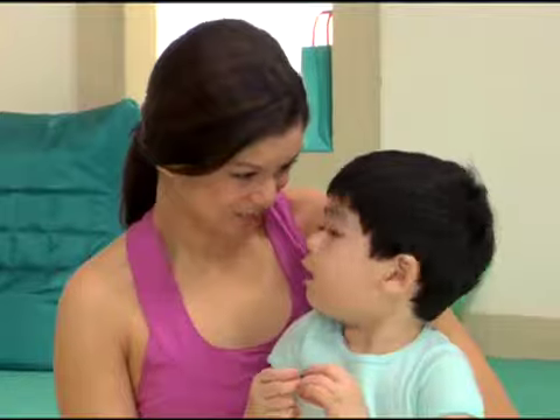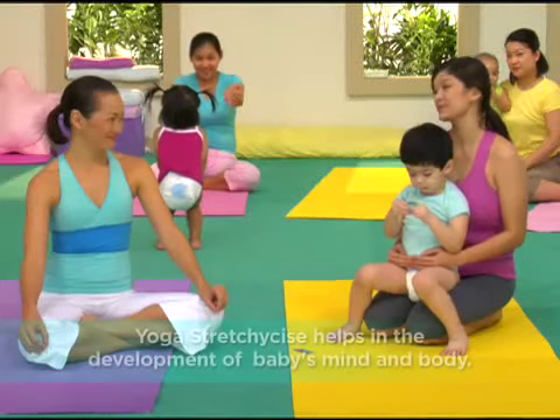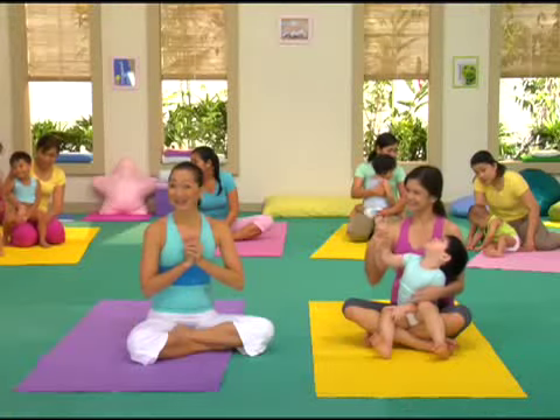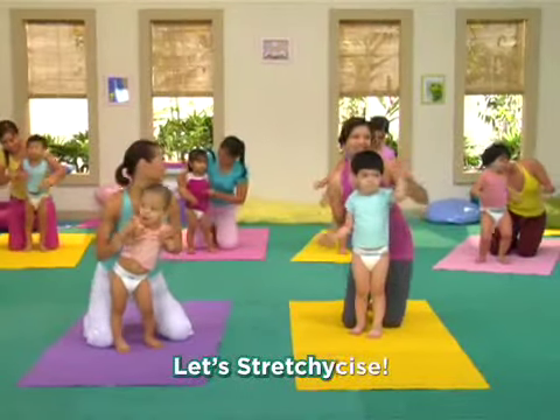We have here Mommy Meryl and Baby Elijah. Hello everyone! Are you excited about Yoga Stretchy Size? Of course, just playing and exercising — my baby's game. So, better start Stretchy Sizing! Are you ready to do the warm-up? Let's Stretchy Size!